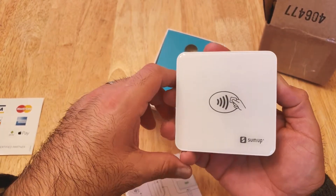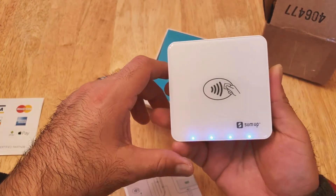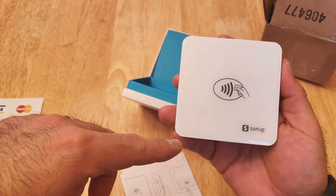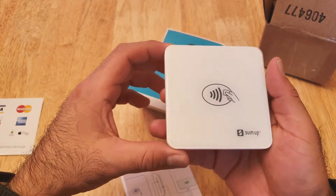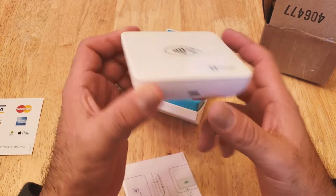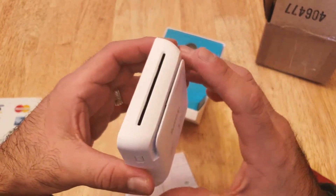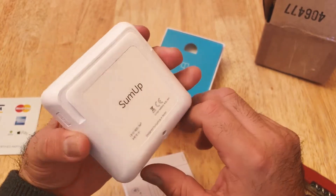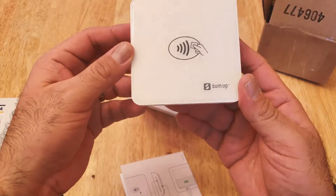Let me power it up and see if there's any juice in here. Looks like there it is — it powers on. This looks like the charging port. It looks pretty neat, very sleek. I like it — feels good, feels high tech.